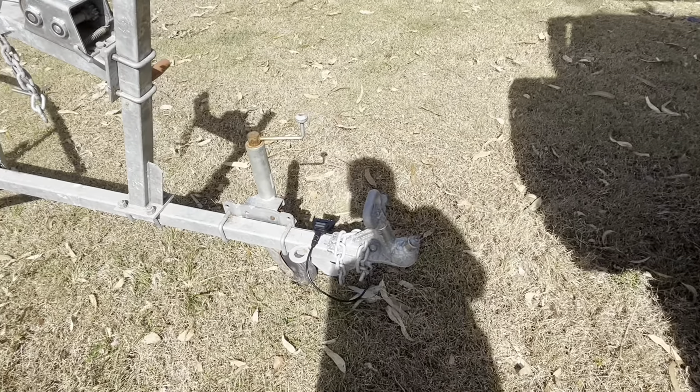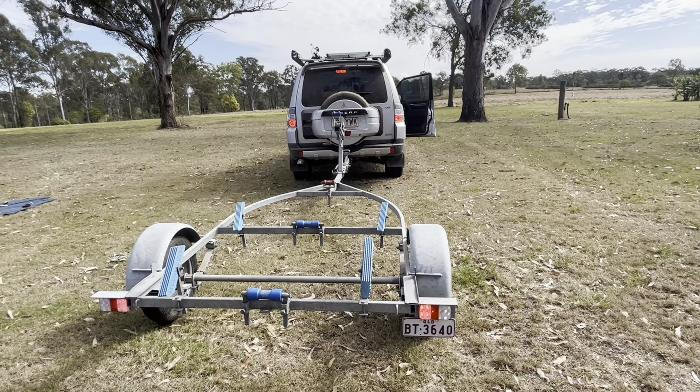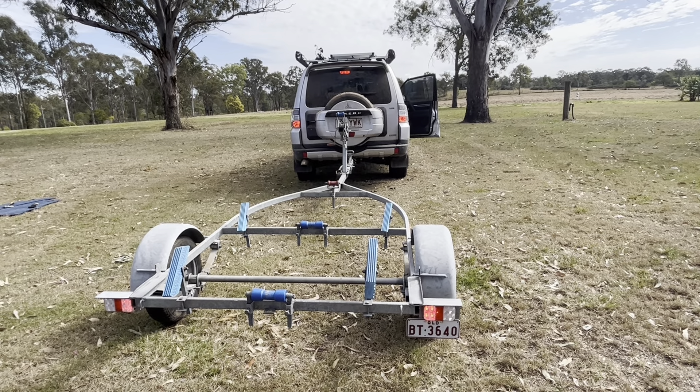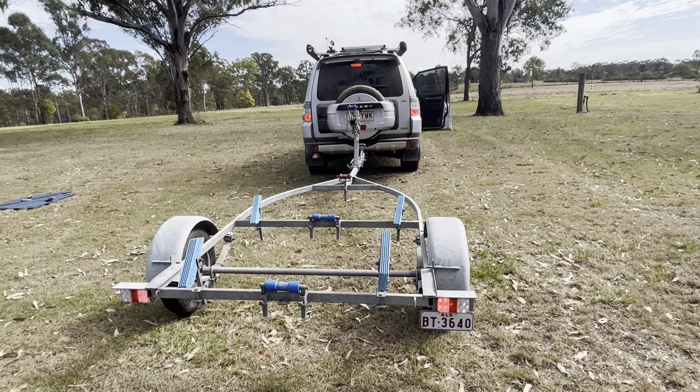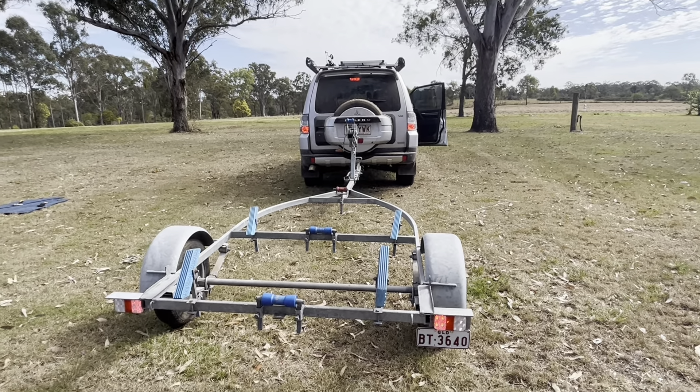I've just hooked the trailer up to the car and put a log on my brake pedal to test the brake lights. As you can see, the brake lights are on both in the car and on the trailer.